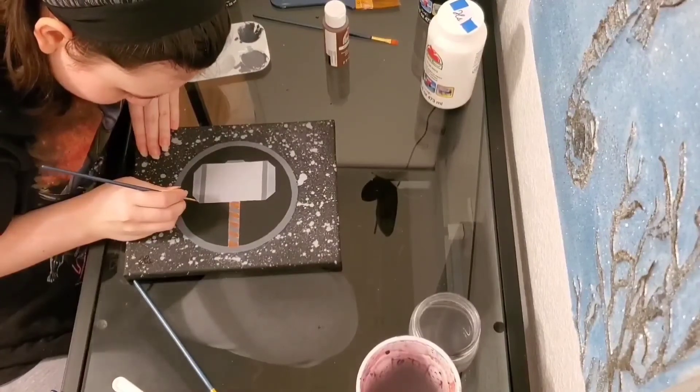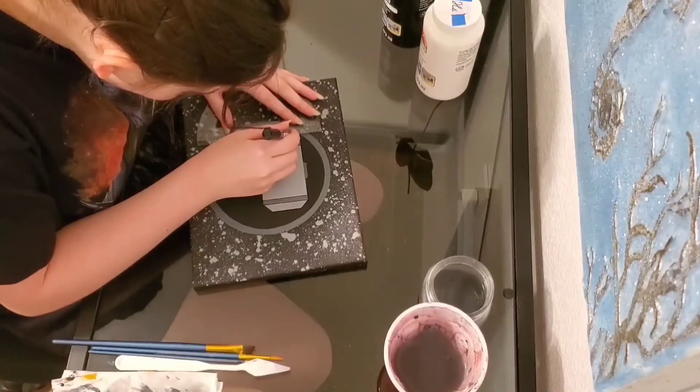Once I finished painting, I'm going to take a Posca pen and I'm going to line the hammer.